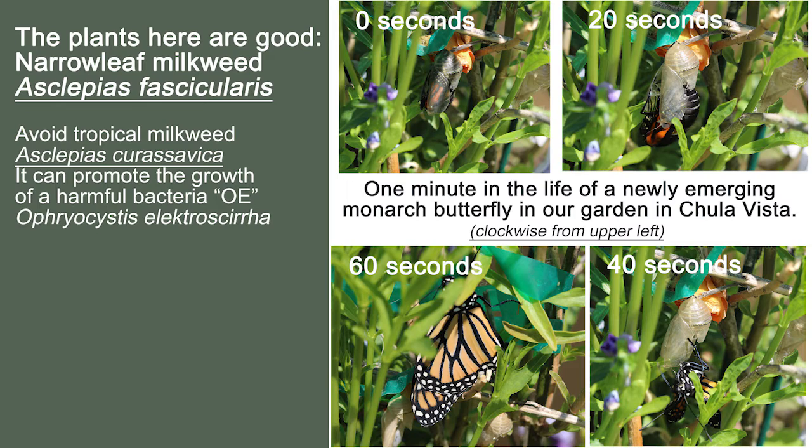Those narrowleaf plants are favorable to the monarchs. Monarchs can suffer from a disease called OE — I will spell it out here for you in a moment — and the tropical milkweed can promote the growth of that disease bacteria. So we want to eliminate that one and only have the good milkweed in our garden.